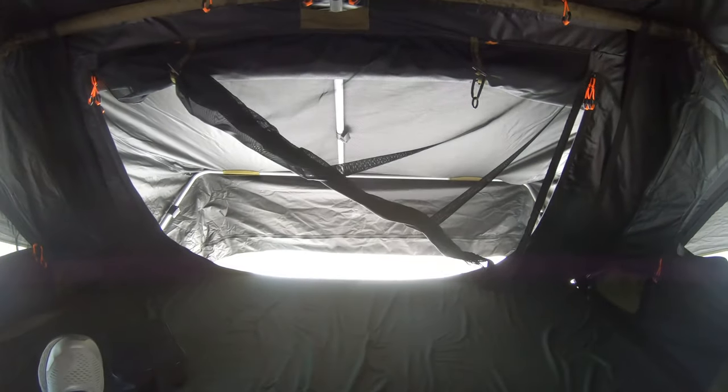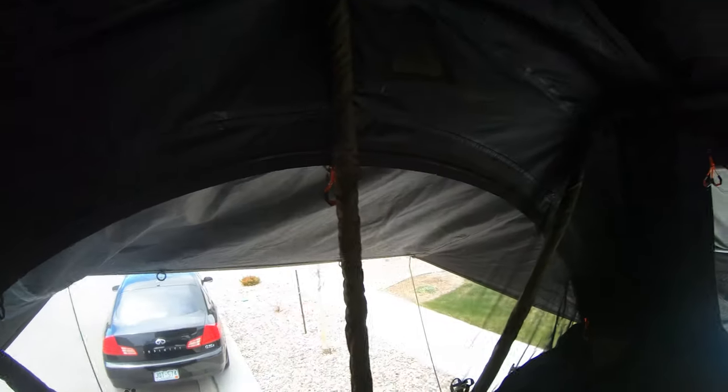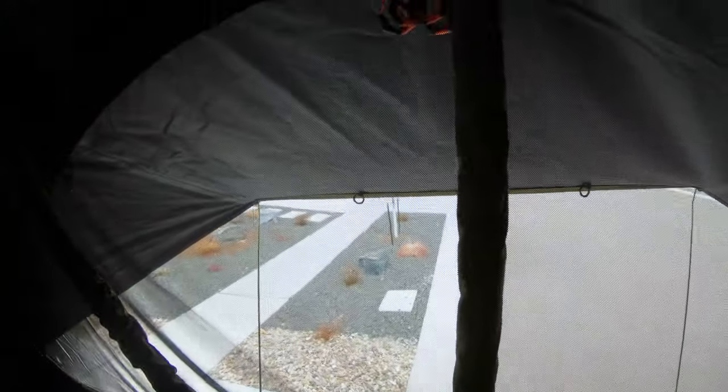Here we are in our handy dandy tent. We're not level or anything right now, but we're going to put some lights in here. We can see out — we've got a moonroof here, a moonroof here, and another whole entryway over on this side right here.